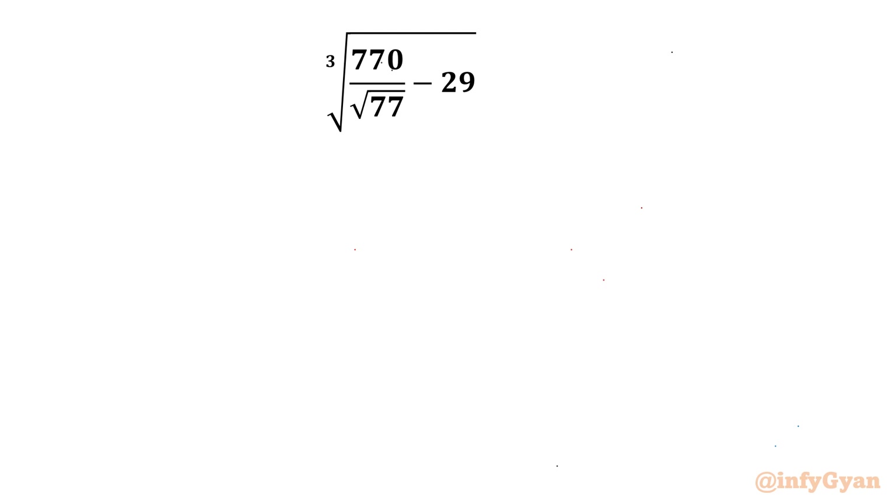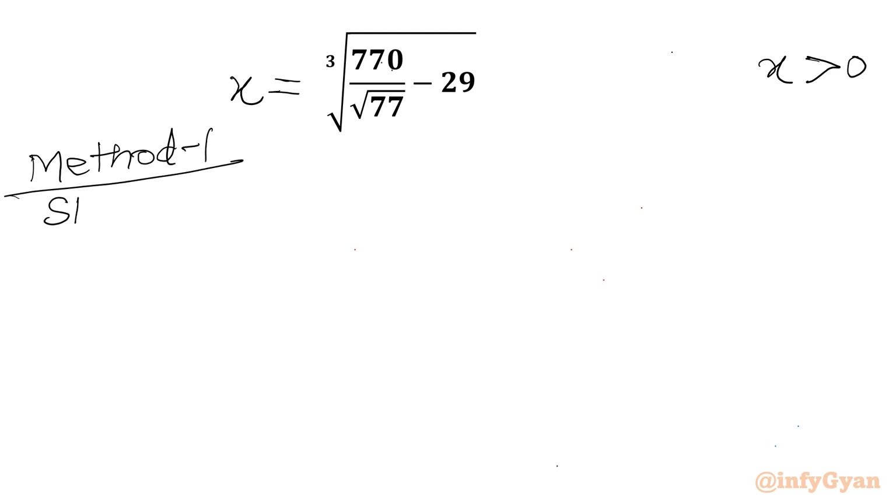Let us consider this expression equal to x first. The radicand is positive, so obviously x must be greater than zero. I will be solving this question in two ways. Method 1 is based on Simon's Favorite Factoring Trick.